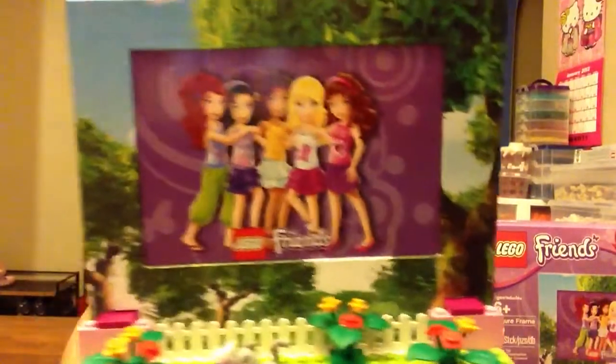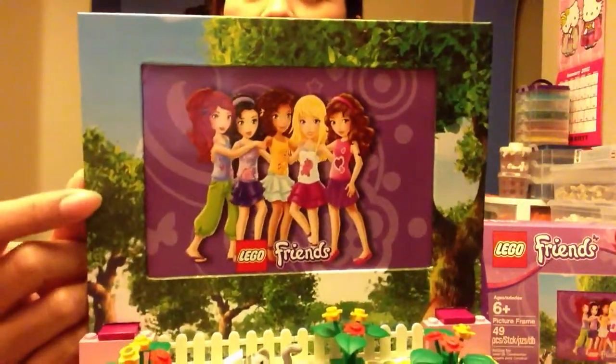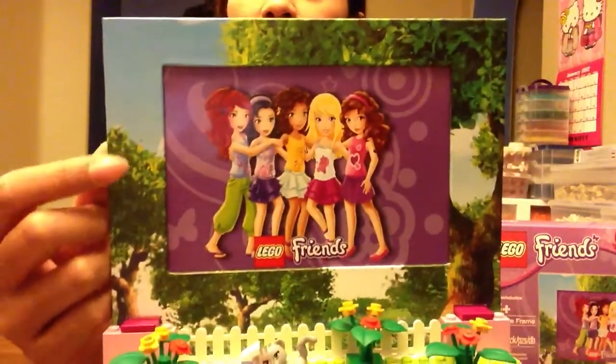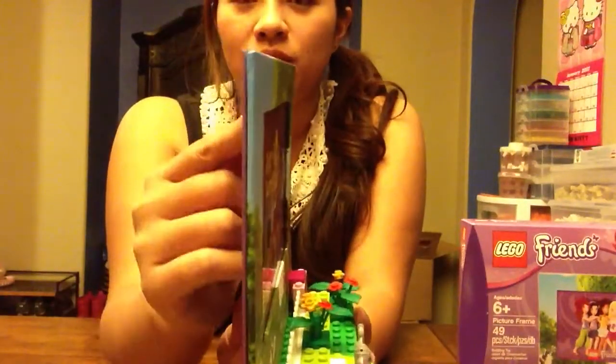You can see the frame border itself — the printing is really nice. It's a very clear graphic, not grainy or pixelated. And it wraps right over the edge, making a thin border for the picture frame itself.